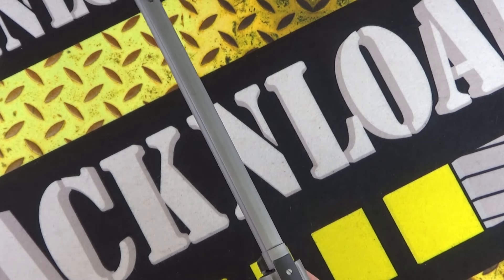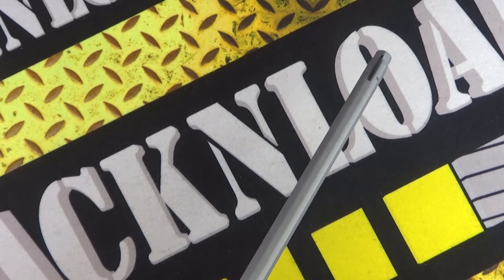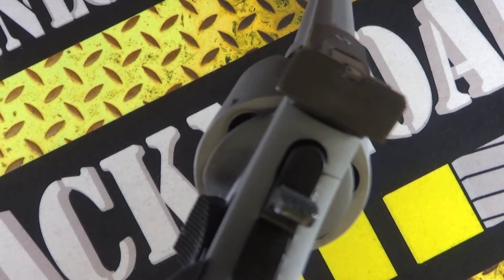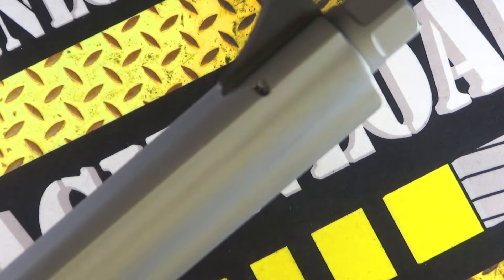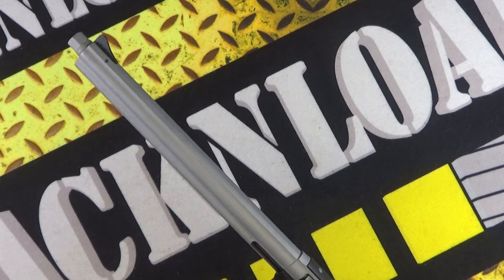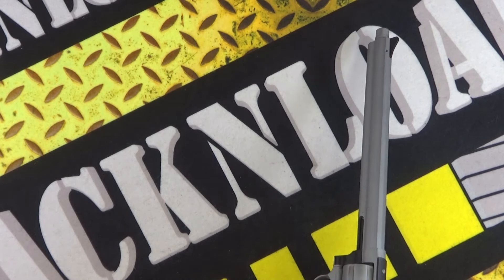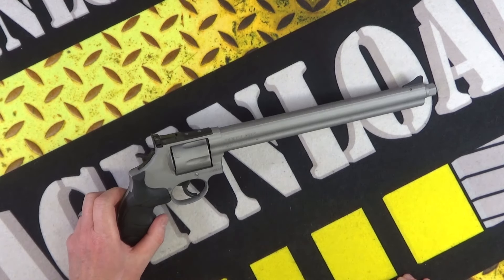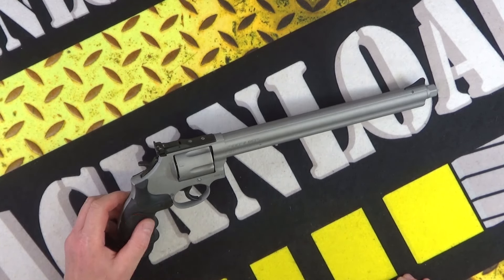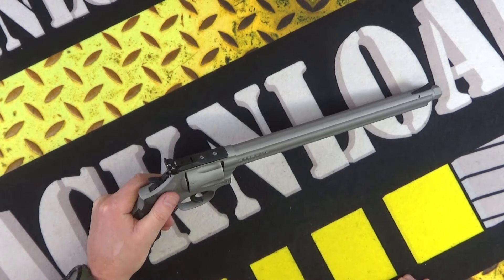I'm looking forward to having a proper go with this revolver. Nice sights on it as well — I do like that — quite a tall front bladed sight there, very interesting. This is one of the first demo pistols to arrive in the UK, and it is here in the rat cave on the rat table. First look guys — it will be shot, trust me.